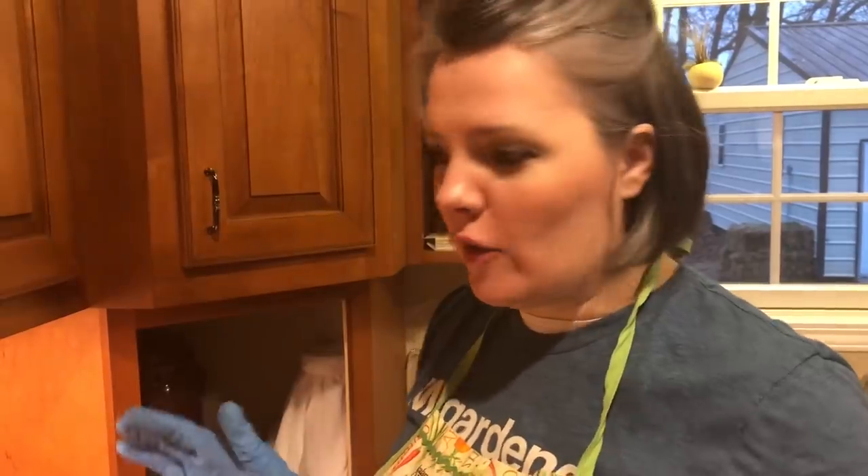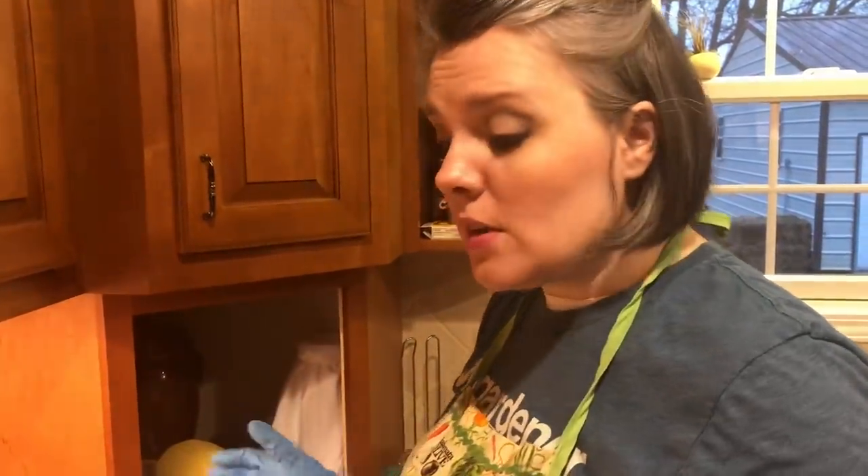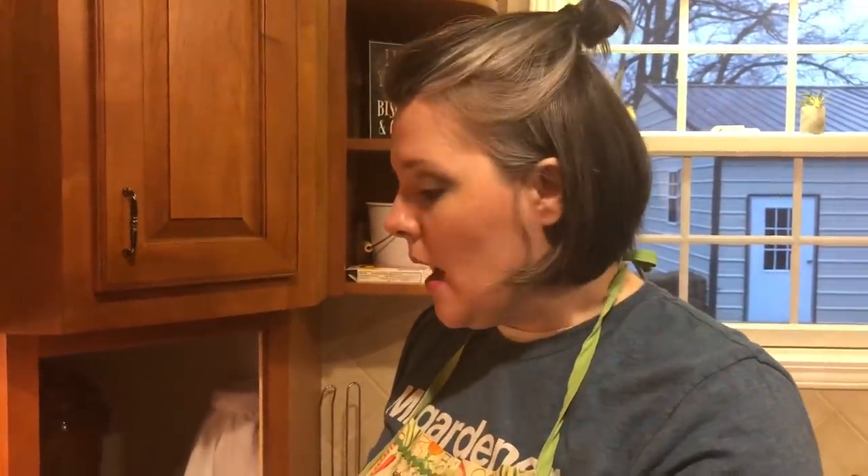If you are new to canning, I've got a video where I go into more depth about prepping and getting your canner ready. We're going to move on from here. First I'm going to fill my jar — I'm using wide-mouth pint-sized jars — and I'm doing what is called raw packing, which basically means I'm not cooking the meat before I can it, because it's going to cook in the pressure canner.